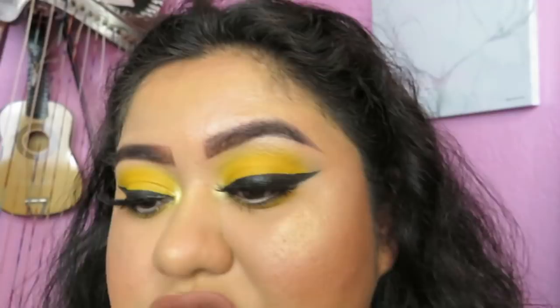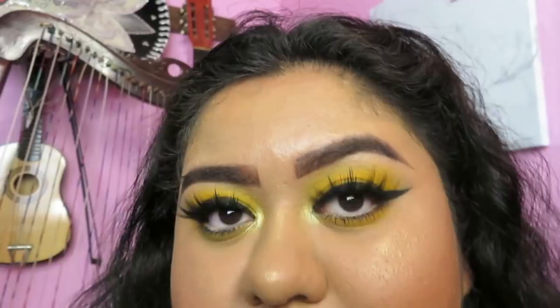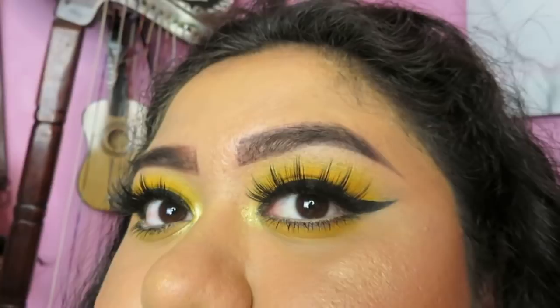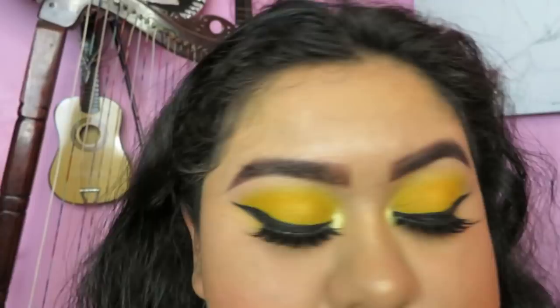Hi guys, so today I'm filming this intro a little weird because my camera has died already. I just charged it up just for this intro and outro. Today I filmed a chit-chat get-ready-with-me — I don't know what to call this video — chromatic yellow eyeshadow look, I guess. I've been seeing this trend go around Instagram a lot, and people have always told me that I look very good in yellows and golds on my eyes, so here I am doing that for you guys. If you want to see how I achieved this look, keep on watching and don't forget to subscribe.